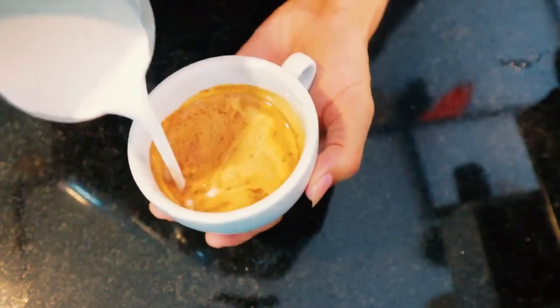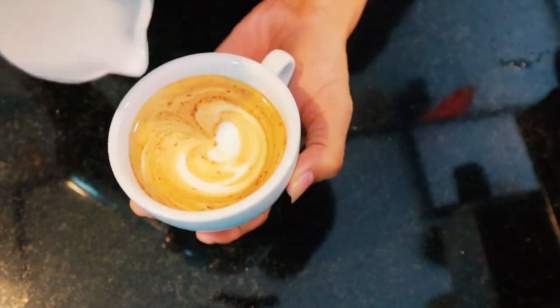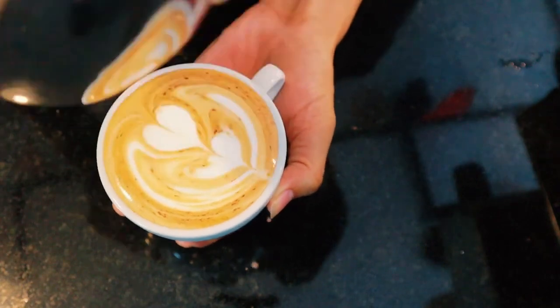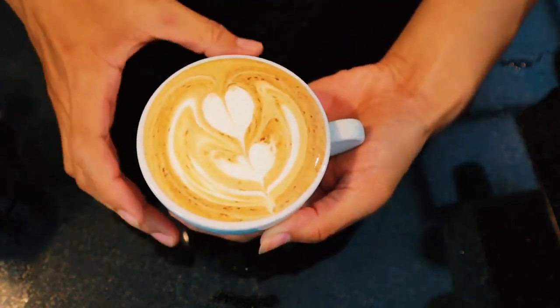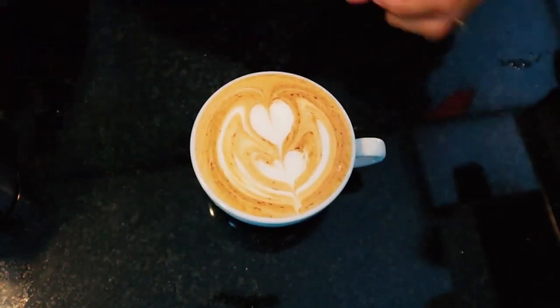A cappuccino should be served in a coffee cup, and you ultimately need to combine the milk with the espresso. Pour the hot milk into the cappuccino cup. The trick here is to pour the milk in slowly, as any quick movements will risk compromising the foam.